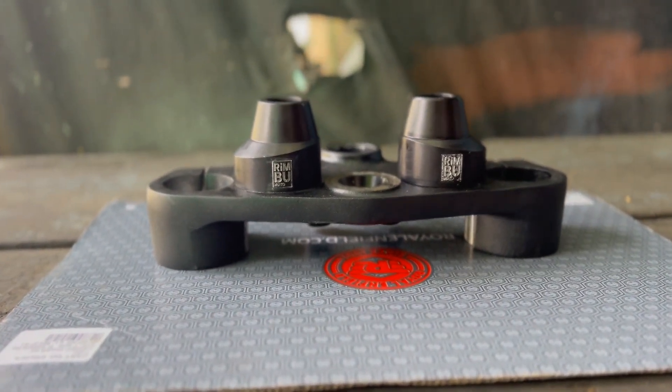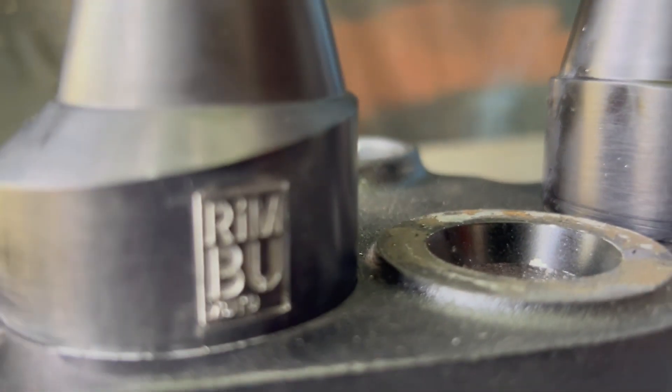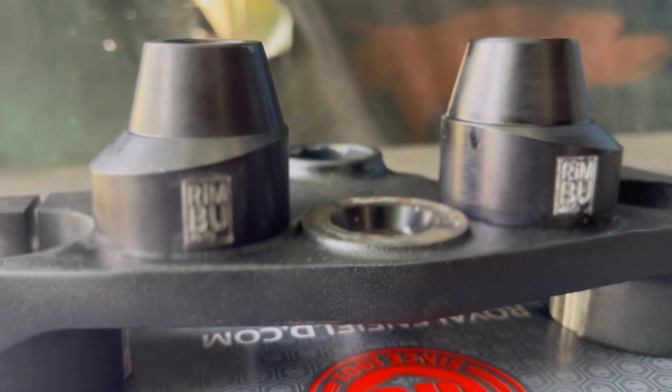If you are interested in having this new vibration-free handlebar system installed on your Himalayan motorcycle, please get in touch with us.